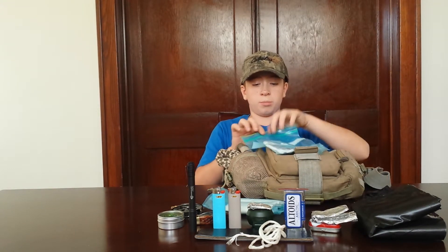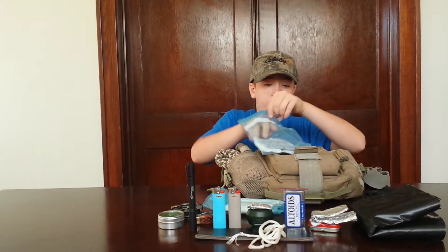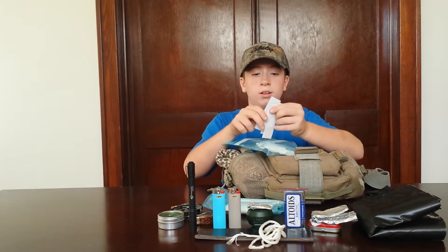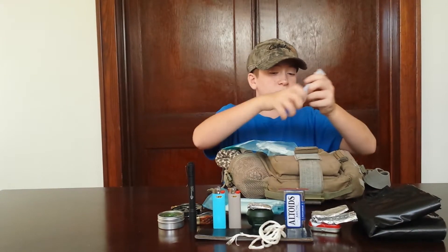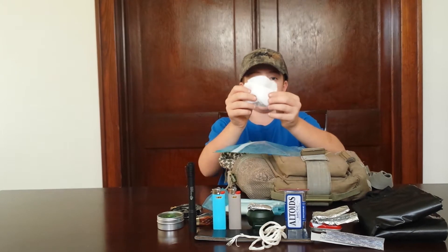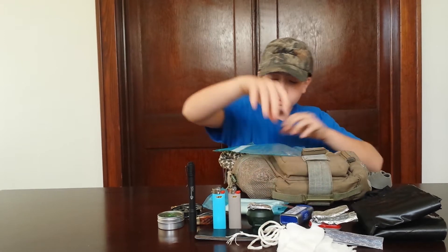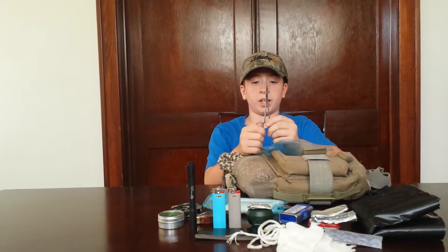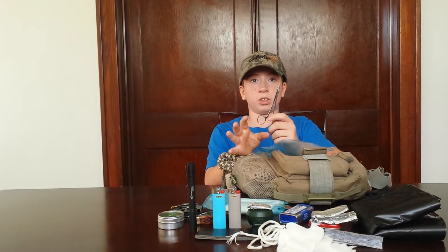And then we have a little aid kit that I'm still working on, but inside we have lots of band-aids, lots of gauze pads, and surgical tweezers for picking out any splinters or thorns that might get stuck in your skin.